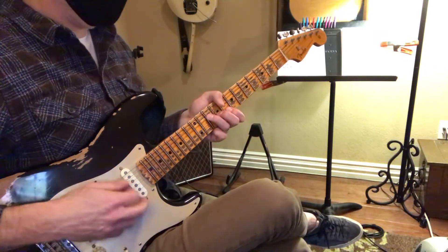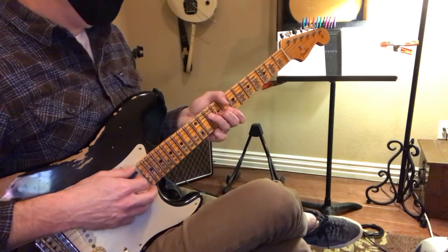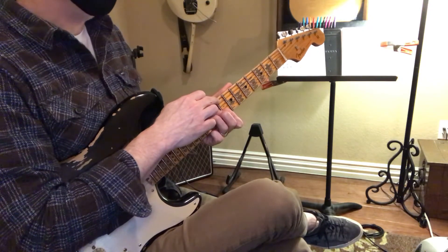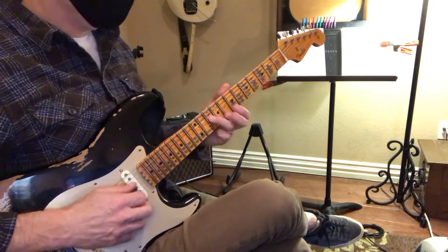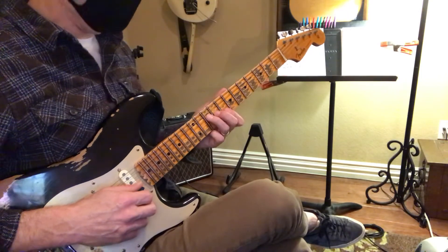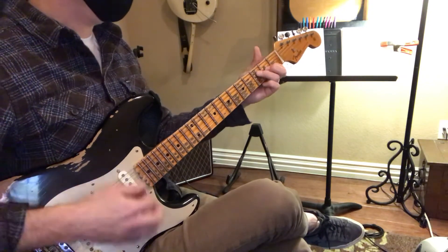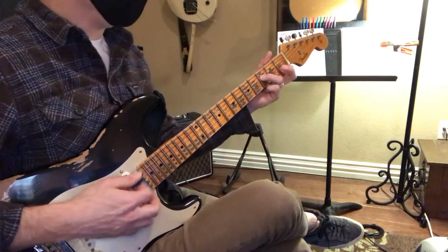When he goes into the — he plays that C. The reason sometimes why I will put my thumb there is because then I'm looking at the root note. But it's good to take the thumb away and think: here's my root note. Then I have to memorize C, B flat, F — and then that's that other hammer on.